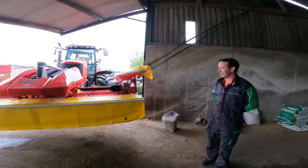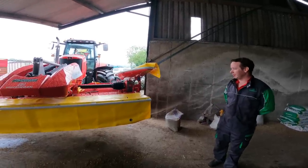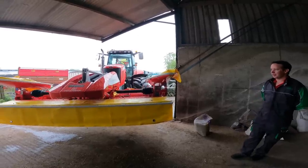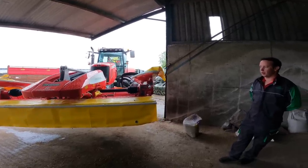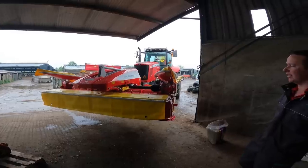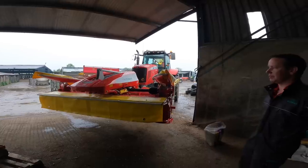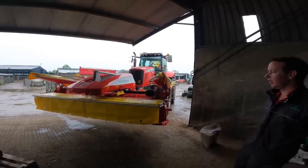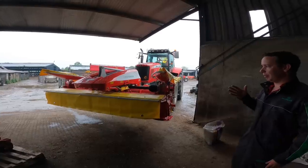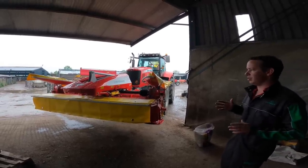Thanks Phil. First, a big thanks to McAuliffe Machinery, the local Pottinger dealer, for supplying these machines. Set up here now in the tractor, the front mower — the 301 Alpha Motion Pro series — was launched in 2019. It's the next generation mower from the previous 301 model with a few new features. Flotation is still the same. We've done away with the A-frame carrier on the front and incorporated it into just a linkage machine.